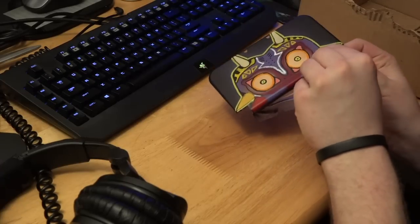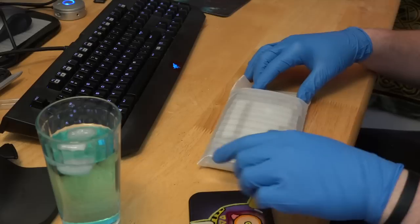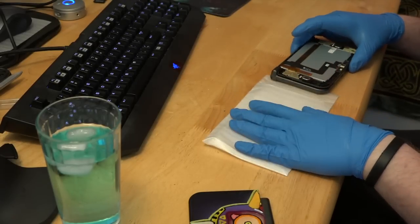Before putting everything together, don't forget to take off that middle tape. It feels so good seeing it come out that clean. Carefully retrieve the new 3DS system from wherever you stored it, being very careful not to disturb any of the components in the top.